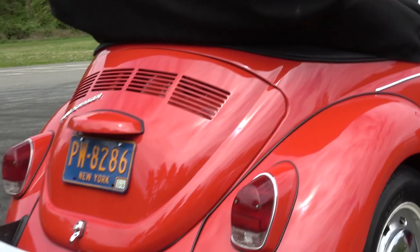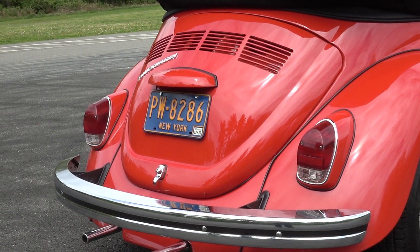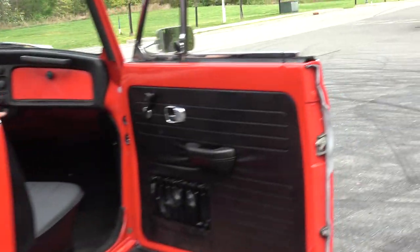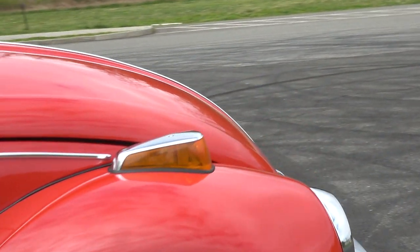Hazard lights - there you go, those should be front and rear as you can see right here.